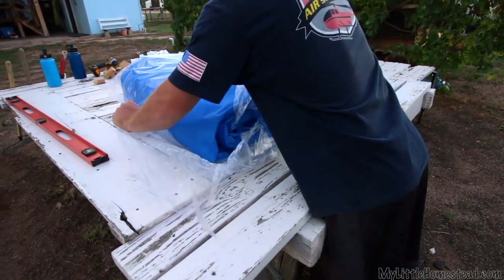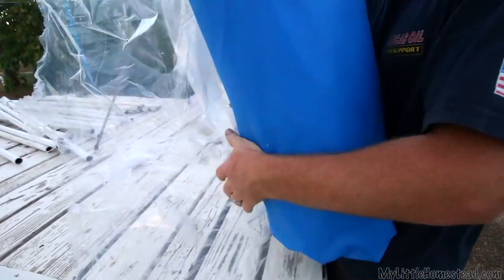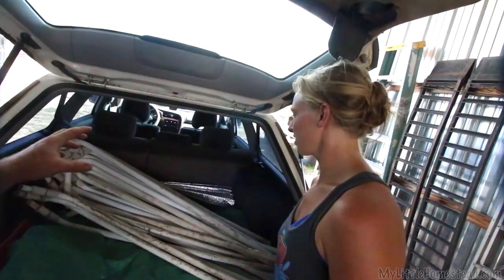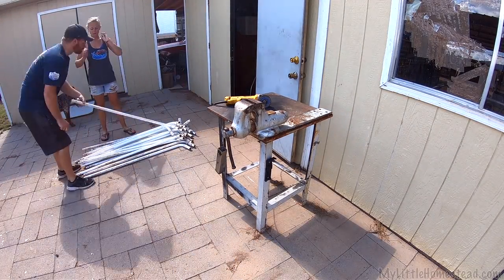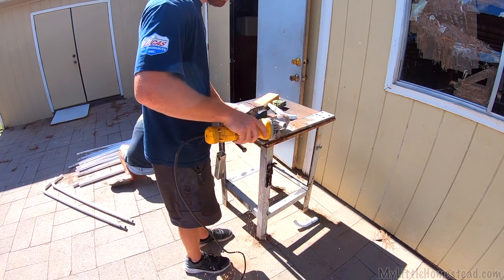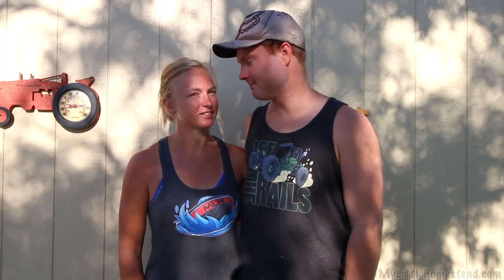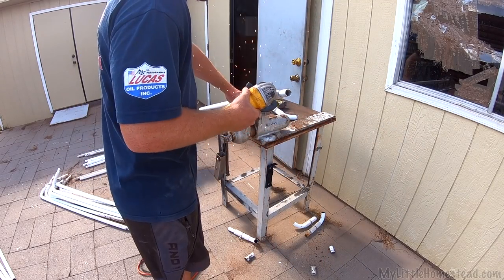We got a pool liner from a neighbor — they weren't using it anymore. They were so nice; they gave us the liner and a pump and everything. Garrett got the pump working. It did come with its own challenges of trying to build a frame for it and finding all the materials. We didn't want to spend a lot of money — that was kind of the whole point. The only thing we needed to come up with was a frame. We happened to have this old pool frame from a square pool around the house, so we just adapt a few pieces, use some PVC pipe, and make a pool frame.